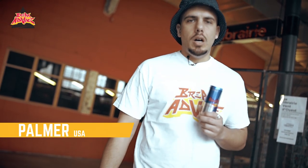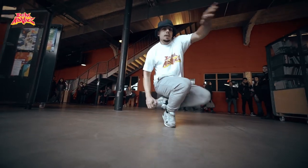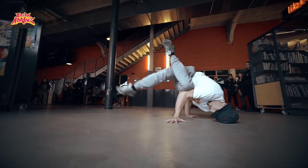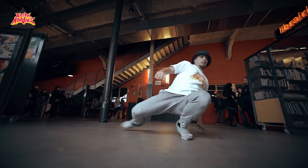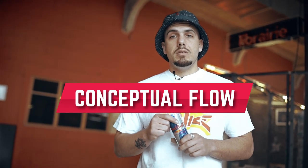What's up everybody? This is Palmer from Have a Coral Crew, all the way from Houston, Texas, here to give some break advice. My lesson today is going to be about conceptual flow — it's how to take footwork steps, the same footwork steps, and apply them at the top, in the middle, and on the bottom of your breaking.